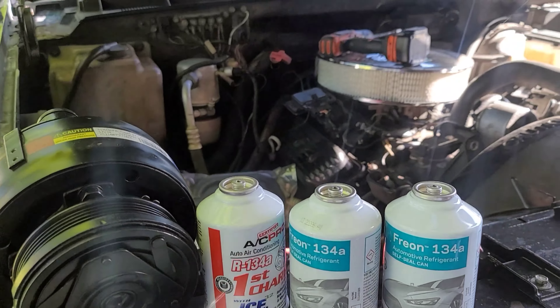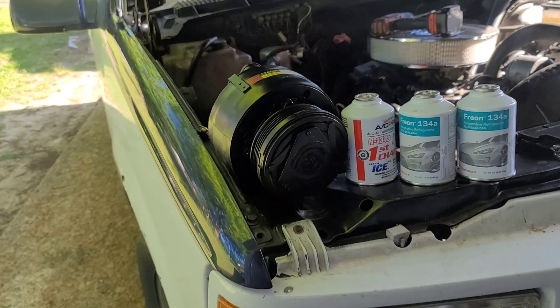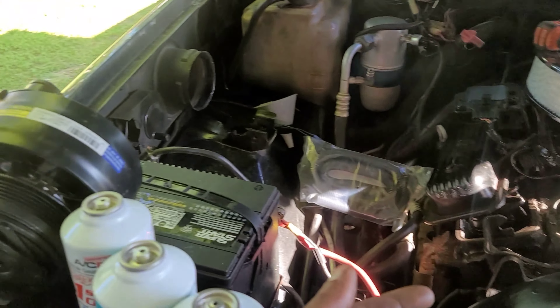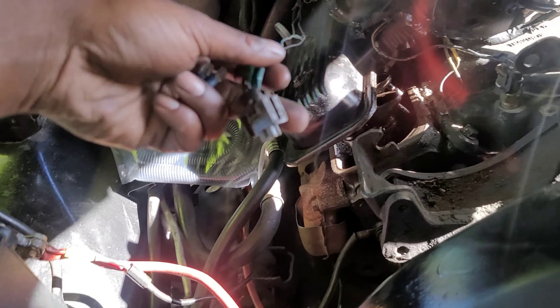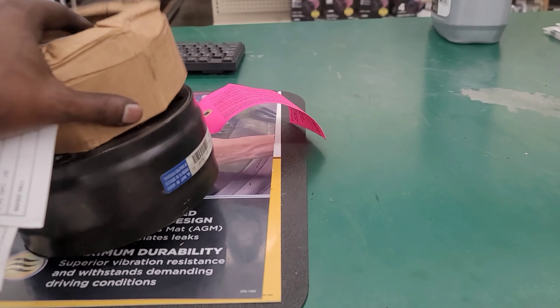My AC compressor was screeching a couple days ago, so I decided to go ahead and get a brand new or remanufactured AC compressor. I got the first charge and two cans, but that was the only one they had, and it has a different setup than the one on my car. I was gonna cut the wire and make my own — and then I just lost it. I got the wrong one.